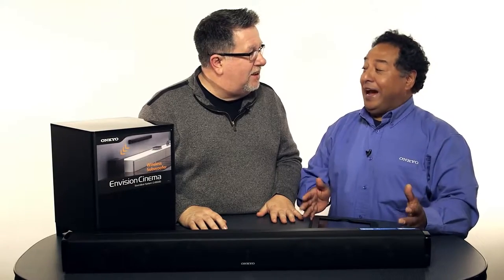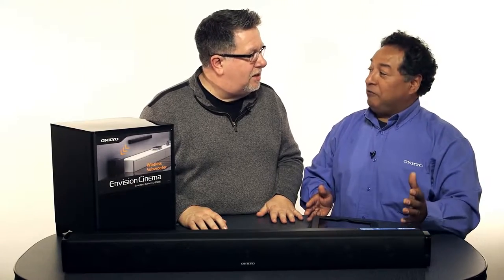Number one, it's made by Onkyo. You have something that is made by Onkyo, and it's generally made to last. Not only to last, but to sound fantastic.